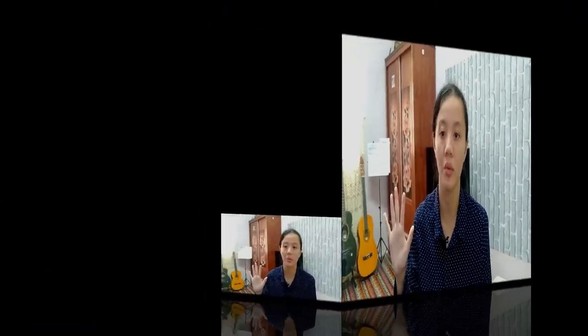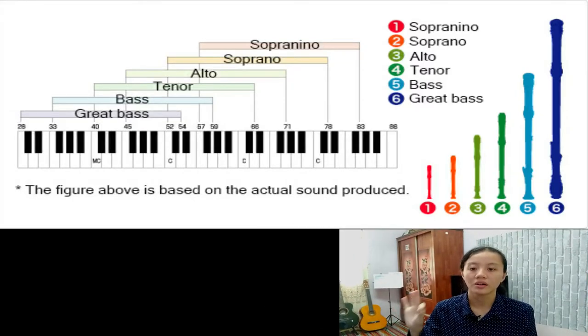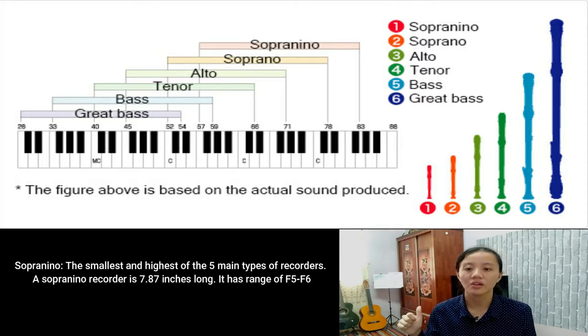This part I'm going to talk about types of recorder. Maybe some of us don't know that the recorder has many types in this world. I'm going to talk about five types: Sopranino, Soprano, Alto, Tenor, and Bass. Firstly, Sopranino is the smallest and highest of the five main types, measuring 7.87 inches long, with a range of F5 to F6.